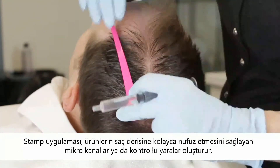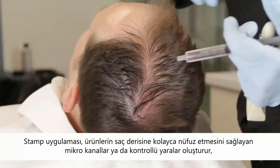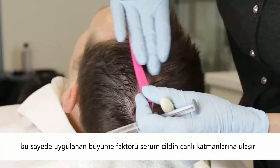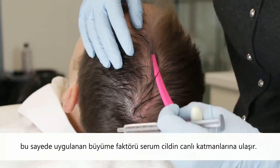Stamping creates micro channels, or controlled wounds, that allow products to easily penetrate the scalp. GF Hair Complex Plus provides the nutrients needed to create a healthy hair cycle.